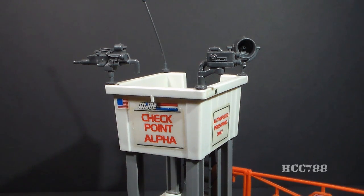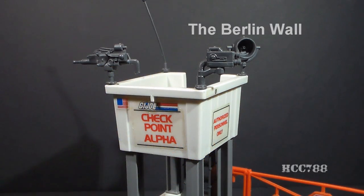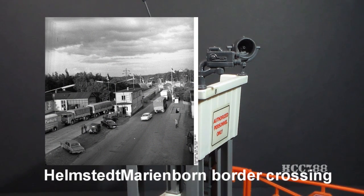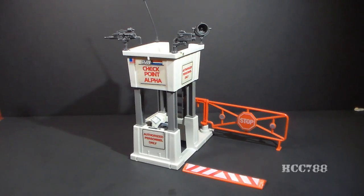In 1961, to prevent mass emigration from Eastern Soviet-controlled Germany, a wire fence was erected along the border between East and West Berlin. Later, a wall was constructed. There were a few passages through the wall, with Checkpoint C being the only one designated for use by Allied forces. There was a real Checkpoint Alpha and a Checkpoint Bravo. Checkpoint Alpha was the Helmstedt-Merenborn border crossing. Checkpoint Charlie was better known, but Checkpoint Alpha was the busiest crossing point.